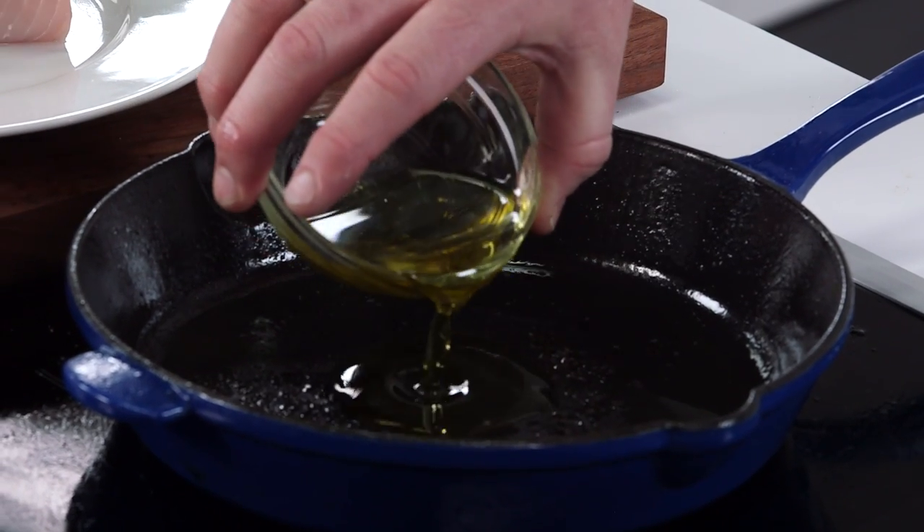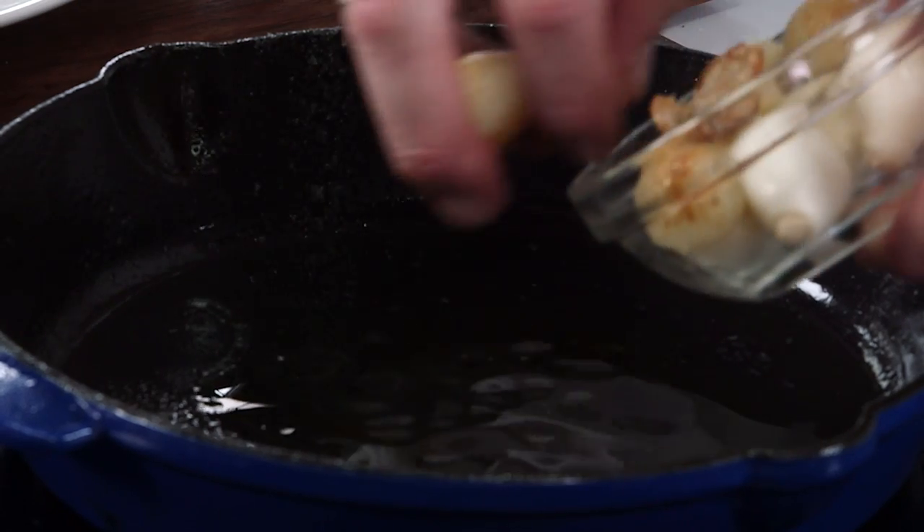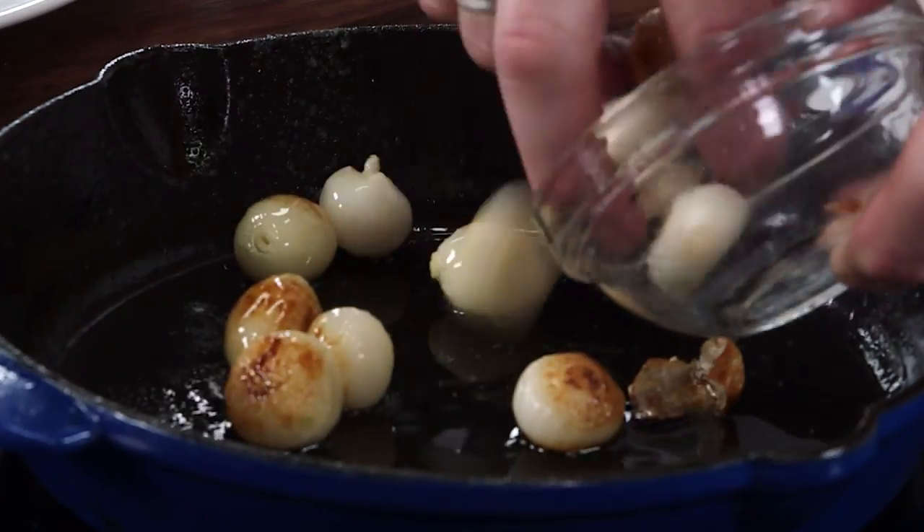We have a little bit of oil in the pan and then we're just gonna slowly start to roast the onions.